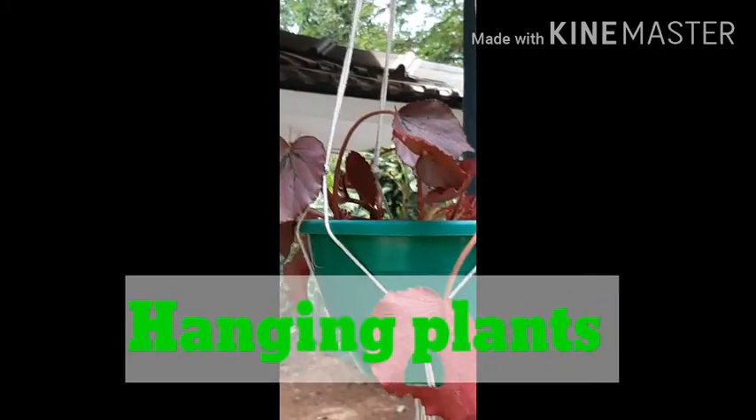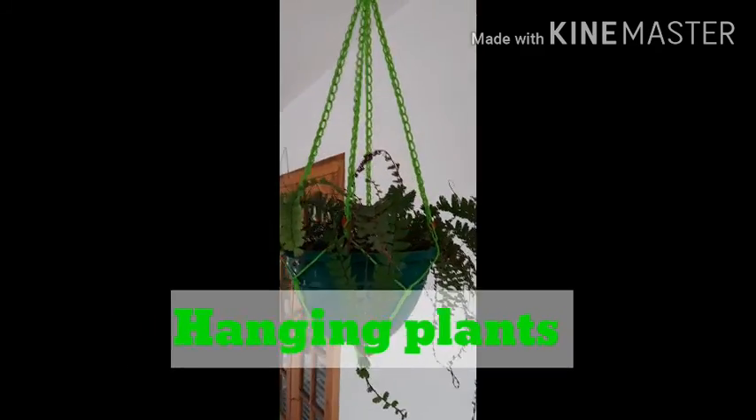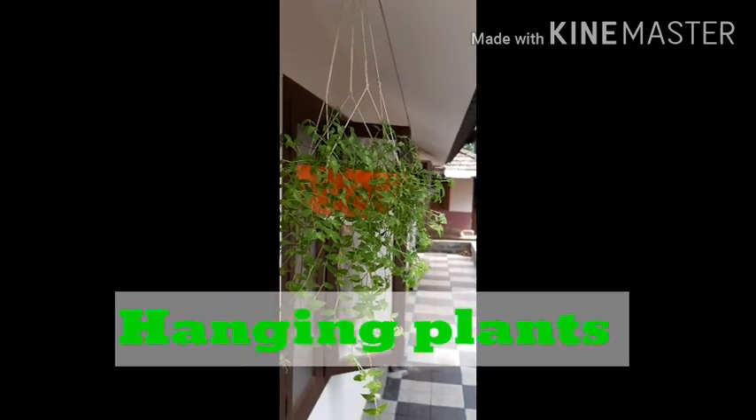This is the money plant. This is the star glass. This is the purple tradescantia vine. This is the big one. This is the fern. This is the evergreen tradescantia vine.